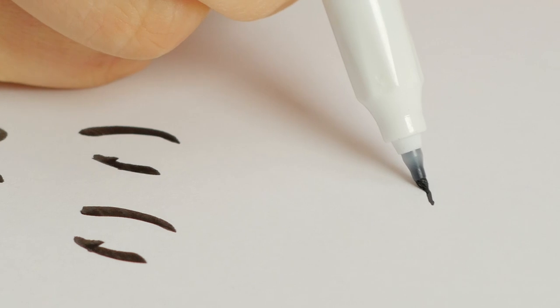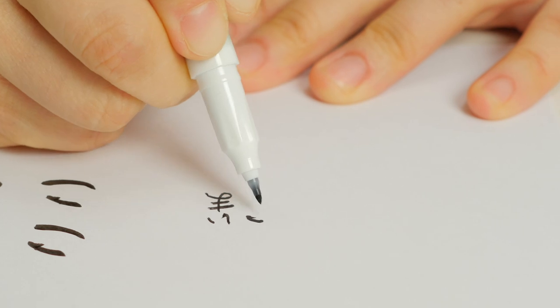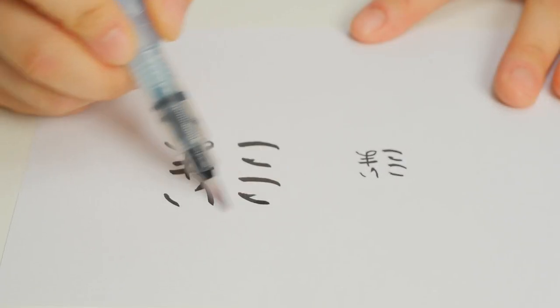And now let's write it with the fine tip. Using a Sumi Carbon Black ink, we get vivid lines, color that won't fade in light, and that's water-resistant when dry, as demonstrated here with this water brush.